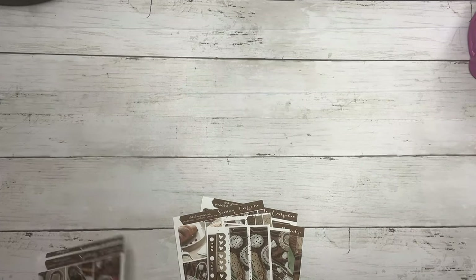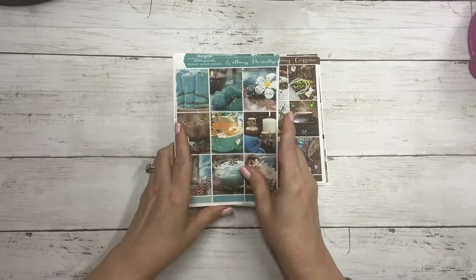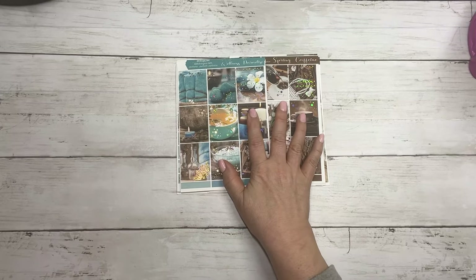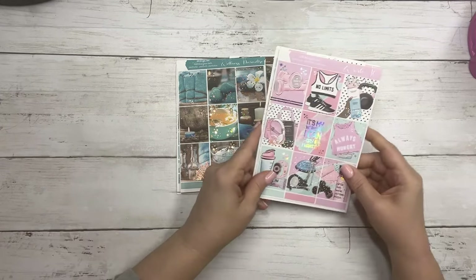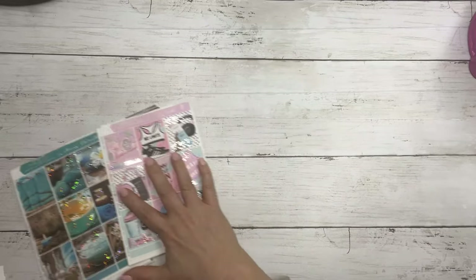So your three new collections for today: Spring Caffeine, Wellness Paradise, and Work It. And then we also have some new quarter sheets.